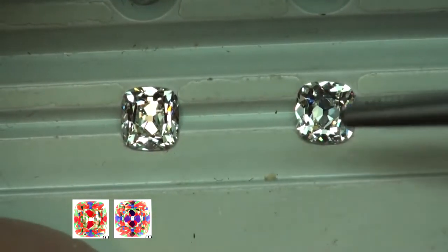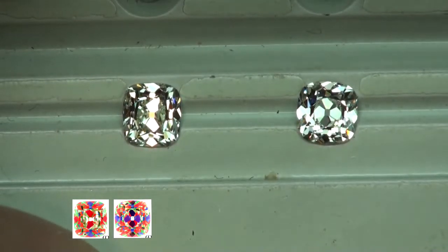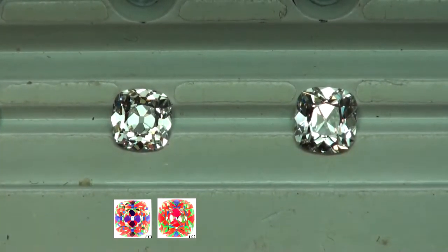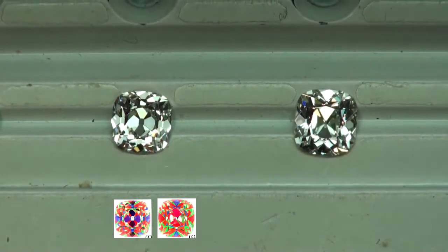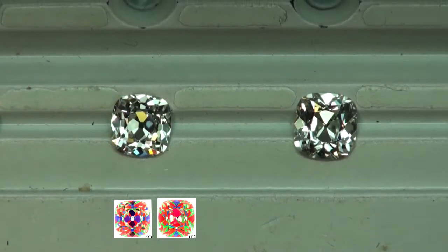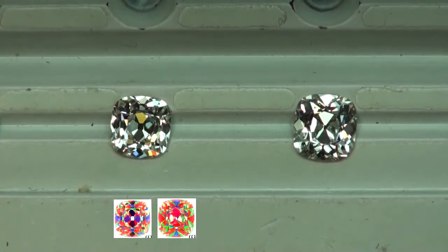From certain angles this one's going to light up a little bit stronger, especially from the east and west position, as we see right here. The third diamond was a one carat I VS2 — originally we were looking at H color diamonds; I threw in an I just to show the size difference. Some people might like that size upgrade, some people might want the color upgrade in the H's — it's personal preference.